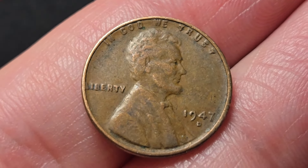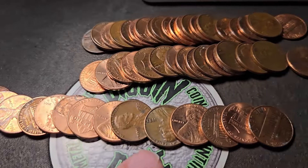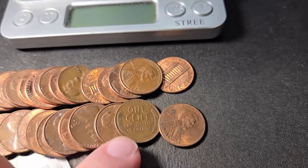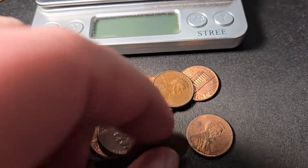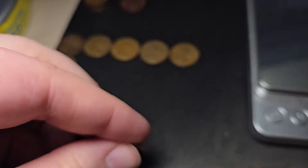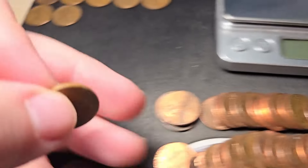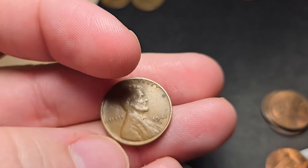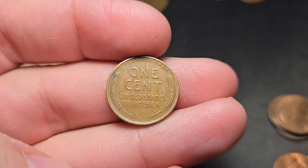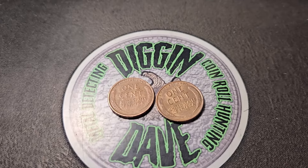I'm on roll 42. I just laid out the roll and I see one wheat penny there and another — both reverse-facing. Let's see what these are. A 1951 Philly — that's wheat penny number seven — and wheat penny number eight right here, a 1941-S. Let's keep on digging.